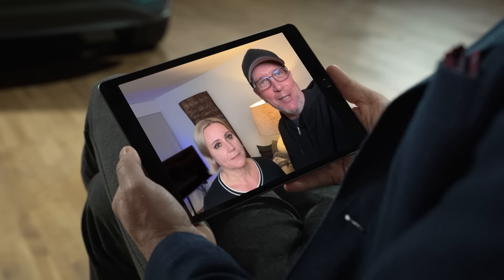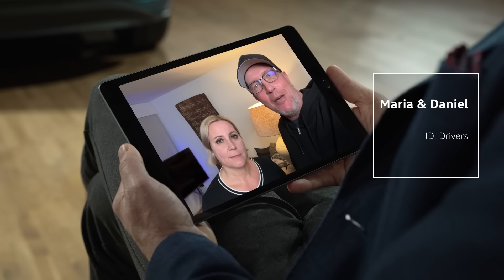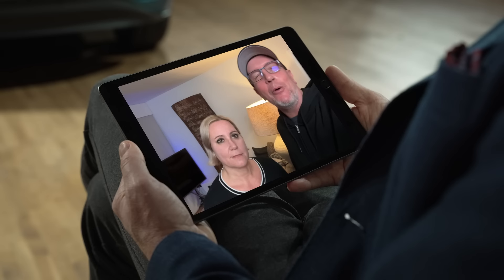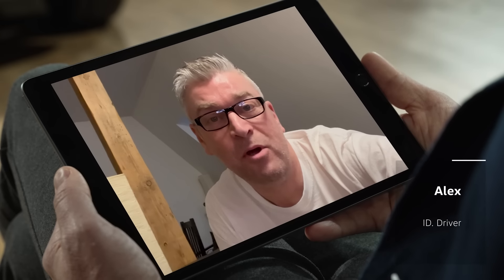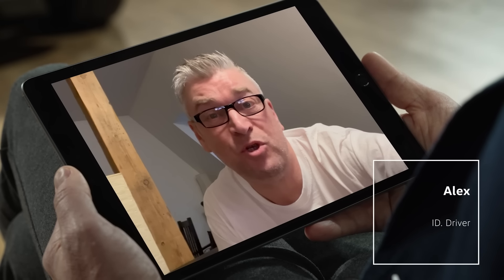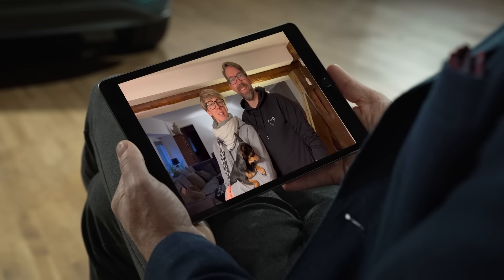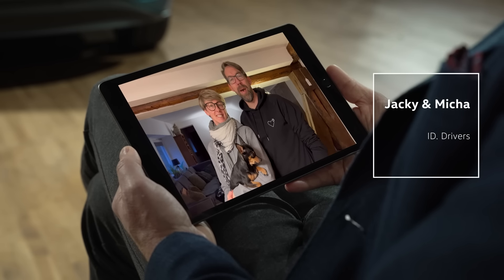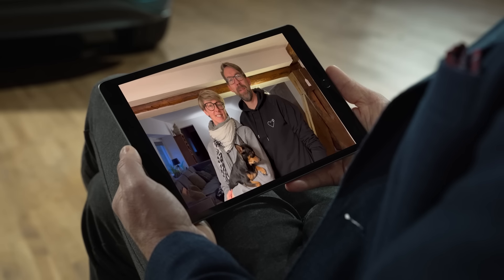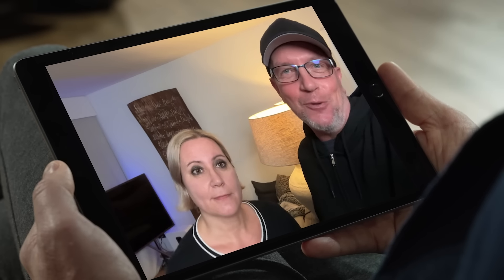We are all very happy with it. We have also bought an ID.5 GTX, and just in direct comparison, we wish for the ID.3 a little better material in the inner room and more storage room. With its 2x PS, the ID.3 is really sporty, but it could look more sporty. More sustainable materials would be great. And I would like to wish for new assistance systems for drivers, especially to make everyday driving easier. We love our ID.3 and it's called Electra.